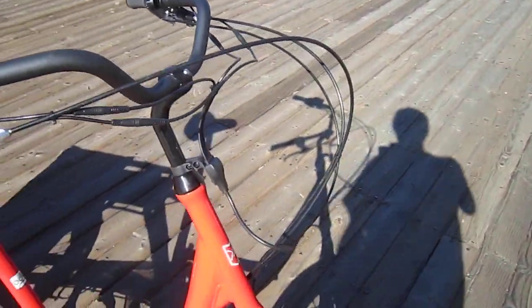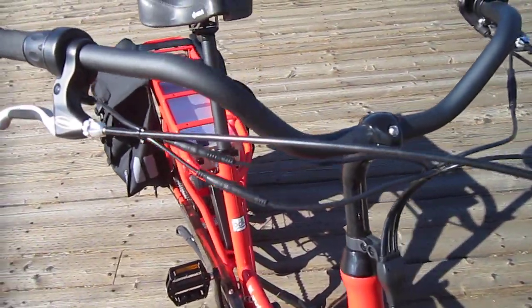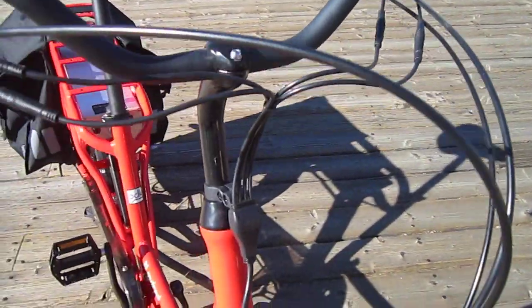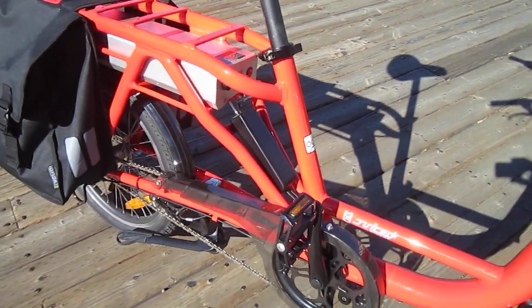Another feature I want to point out is this really good setup. If the bike does have any problems, all the connectors are easy to get to — there's a junction box, the control box is mounted really easily, and everything is really accessible.